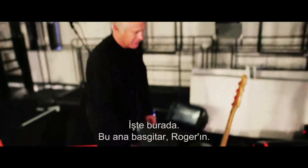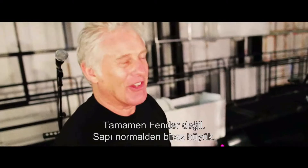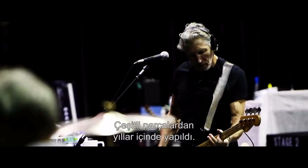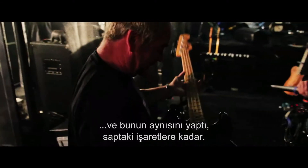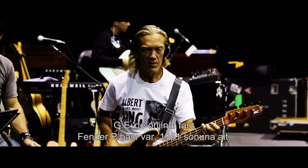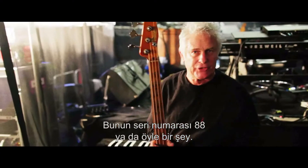This is the main bass here — this is Roger's. It's basically a Fender Precision Bass, but not all Fender. It has a little larger neck than usual, made up over the years of various bits and pieces. Fender actually took that one to pieces and cloned this one, even down to the markings on the neck. G.E. has the original style Fender P-bass. This is late 1951, serial number 88-something like that.